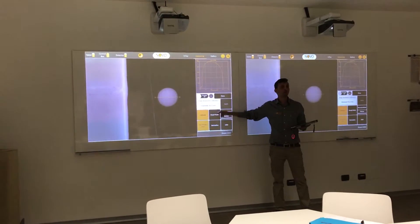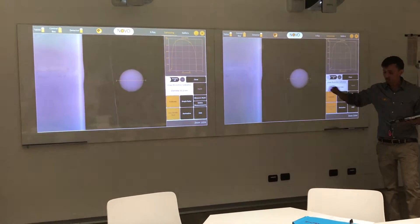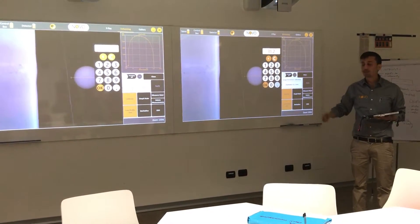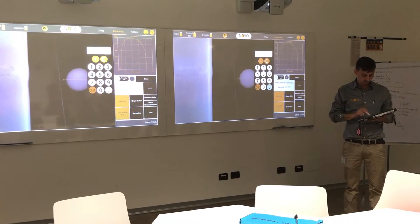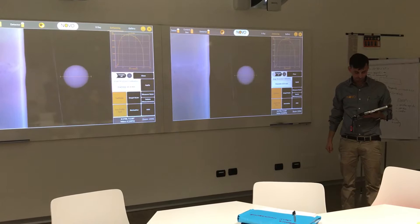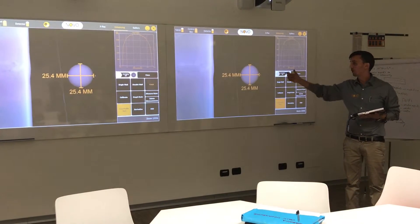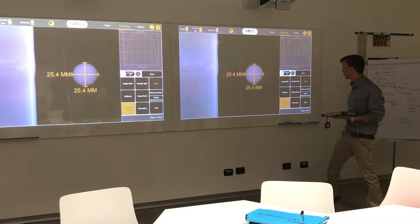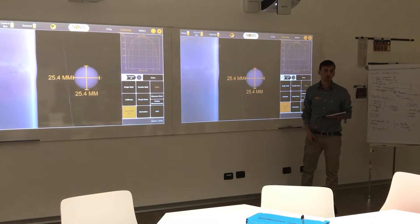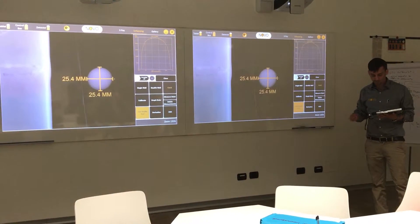The software tells us what it thinks is the measurement. What is the base measurement? I'm going to tell the software it's wrong. This is a ball of exactly one inch, so 25.4 millimeters. Apply. The software gives us a verification that it's 25.4 here, vertically and horizontally. So now I know my calibration is done.